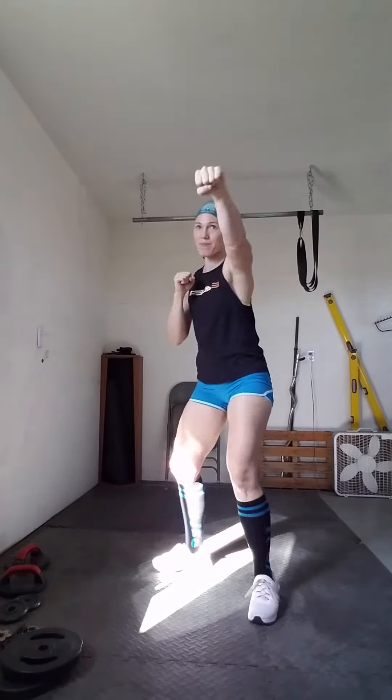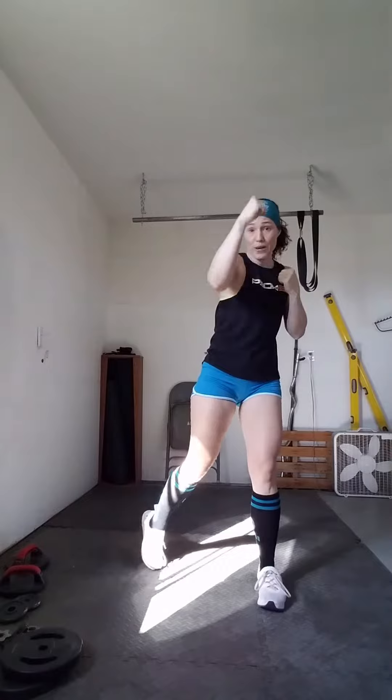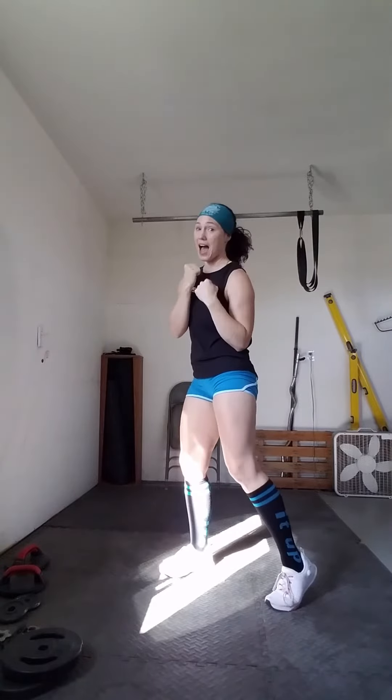Find that dominant stance. Jab. Cross. Uppercut. Nose, nose, chin. Guard is up the whole time — that is a defensive move. You don't want to get popped in the nose, so you've got to keep your guard up to protect your face. You should be breathing. Slow it down if you need to. Focus on the move. Jab. Cross. Uppercut. I am feeling more in my core by slowing things down and focusing on the technique. Don't stop — you've got five seconds. Come on. One more.